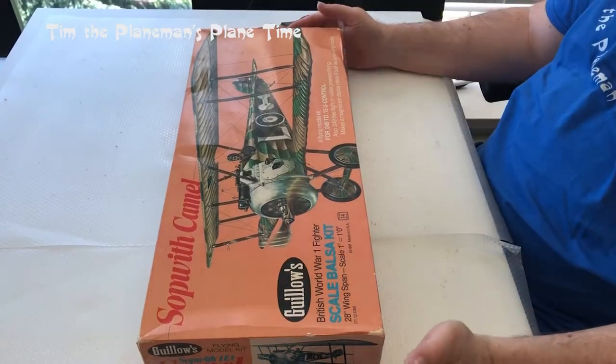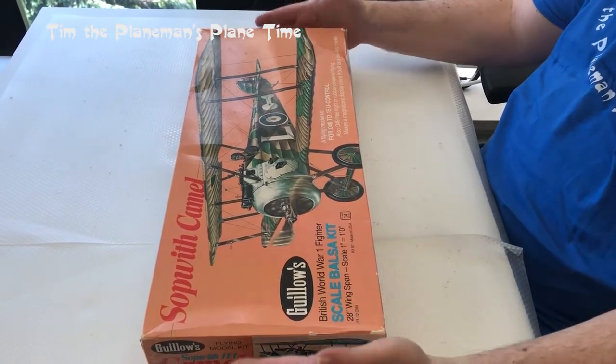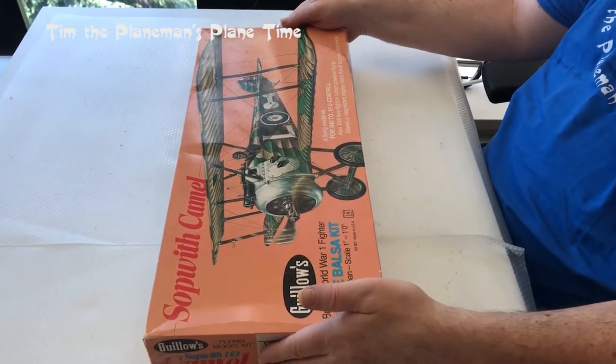Very interestingly, the first thing I noticed on the box is it doesn't have the laser-cut sticker that they include on the new versions of the planes. Looking at the box, it looks a whole lot to me like this might be a little old. So let's open her up and see what we can see.